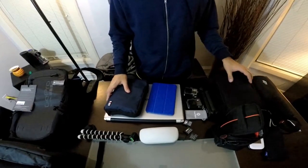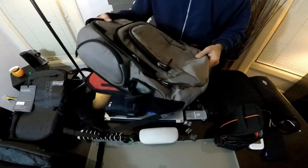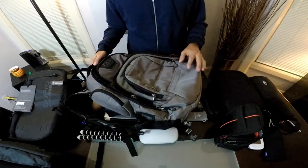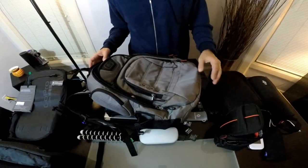Hi guys, today I'm just going to do a quick review of a bag that I was given over the holidays. It's a tech or gadget bag that I've used a few times now to travel cross-country and whatnot.